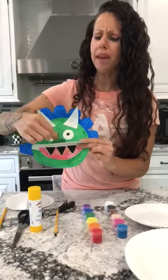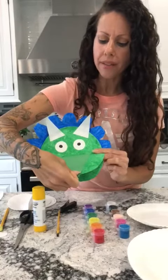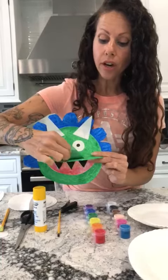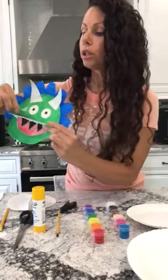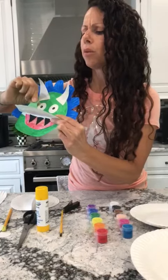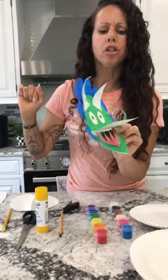I took the construction paper and I made a big triangle. After I glued part of it, I just left part of it unglued and I kind of flipped it back like this. So this is the little bony nose on our Triceratops.